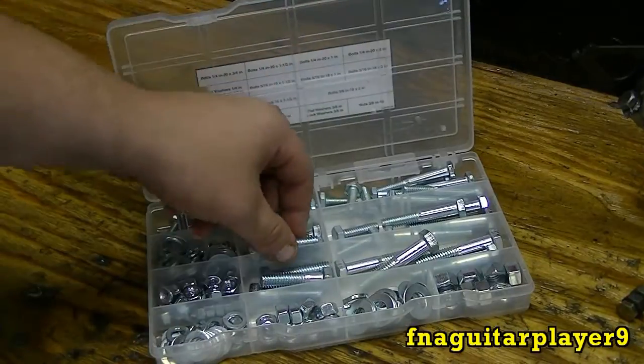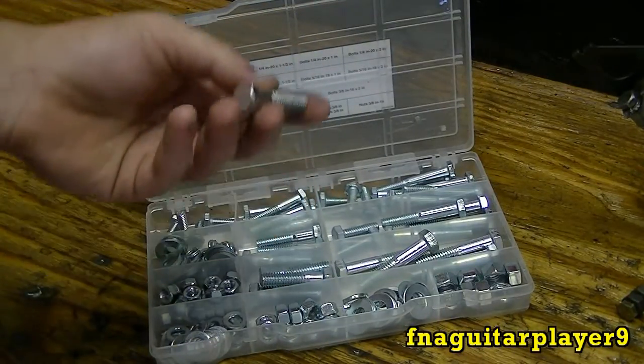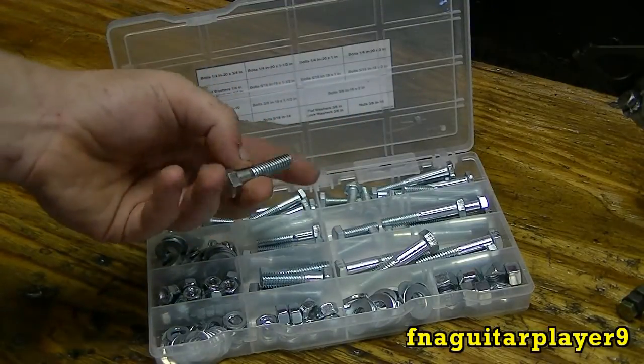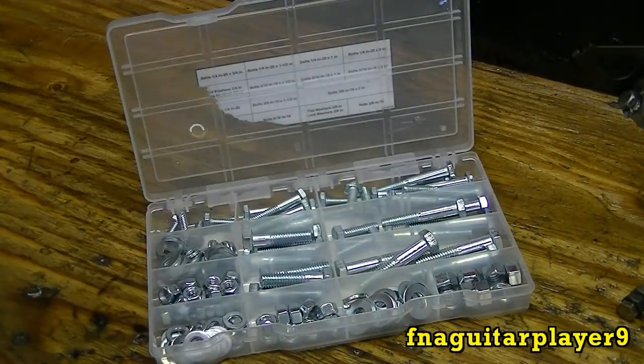When you use a better grade bolt like a grade 5 or grade 8 for something like that, you're just wasting the bolt the way I look at it. When you don't need to torque something down, you can just use these standard bolts — either a grade 2 or even a non-graded.